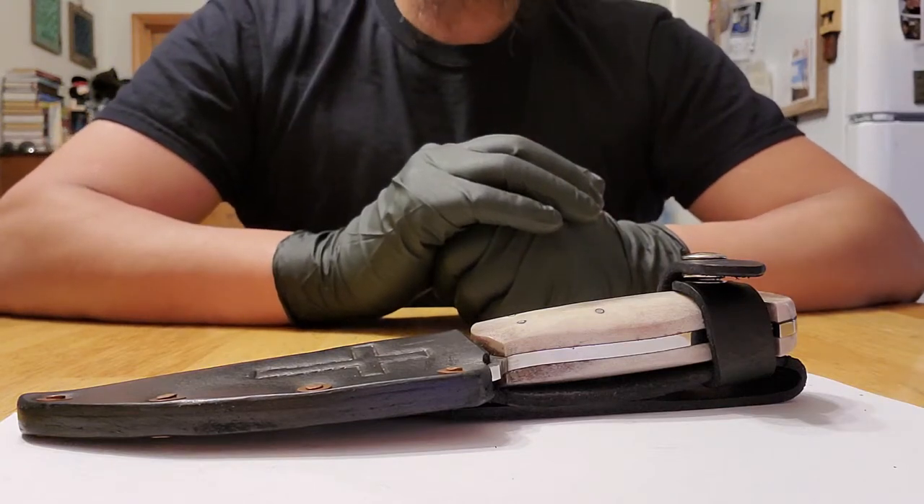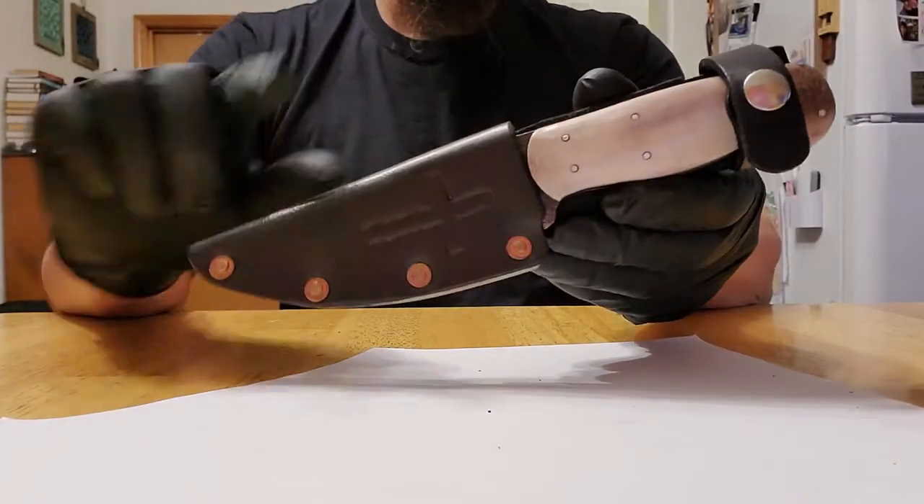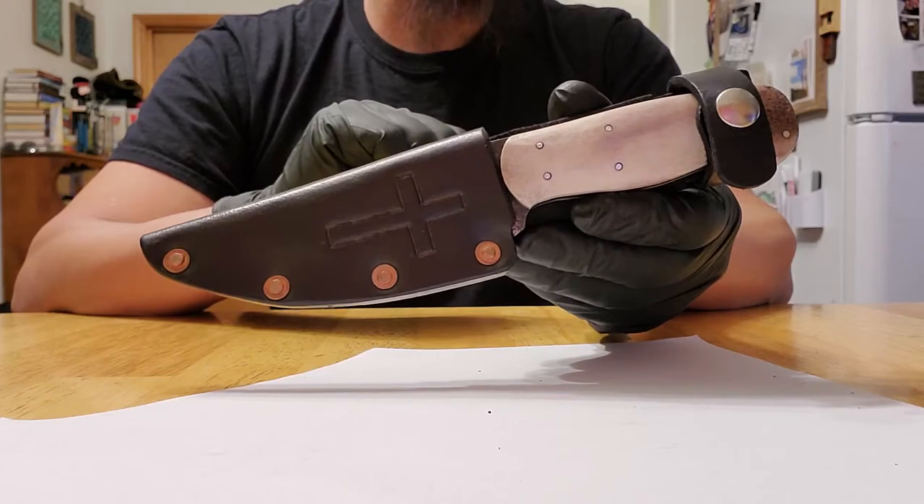Hey, how's it going everyone? This is Dwayne with Six Mile Blades and I want to show you another knife that I made. I made the knife and I made the sheath. Check it out.